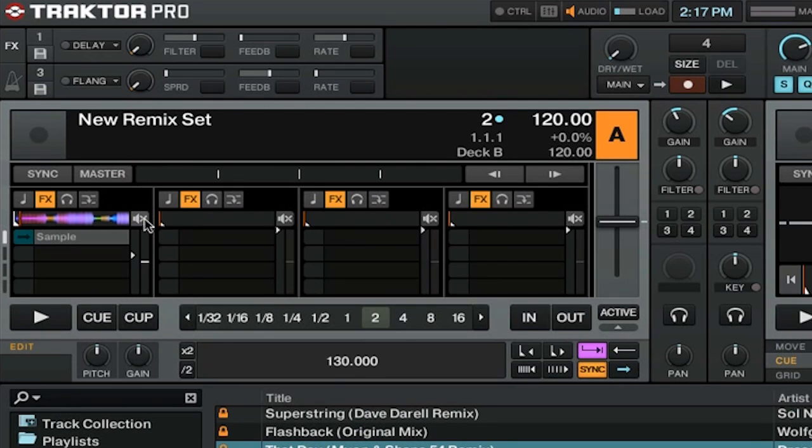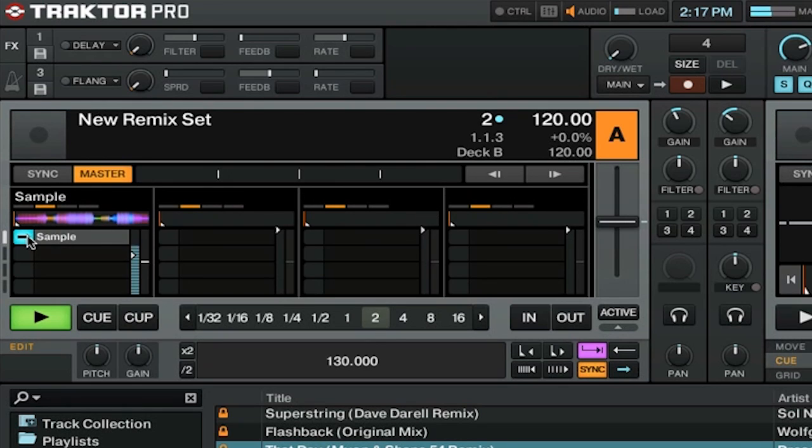Now let's talk about playing the sample. To play a sample, you want to click on this icon. And to stop it, you want to hold shift and then click on it again. Notice how we stopped the sample from playing, but the deck is still playing. This is something that's really important to understand about how the remix decks work.